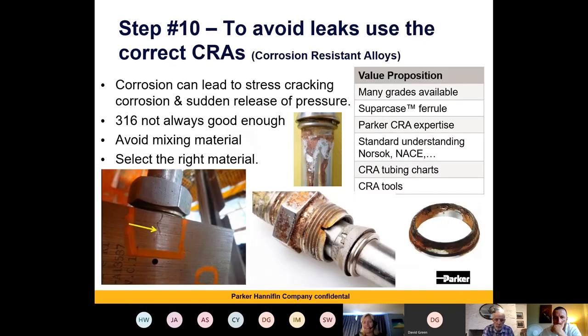Step 10: to avoid leaks, use the correct CRAs — corrosion-resistant alloys. Corrosion can lead to stress corrosion cracking, as you can see in this example of a huge manifold block where the material used wasn't suitable for the application; with salt exposure it caused stress corrosion cracking. If you see a system where the back of the nut shows a lot of rust or corrosion, this usually means either the back ferrule or the front ferrule has started to corrode. Rather than the swaging and locking of the fitting holding your pressurised system together, it's probably rust holding it all together. Engineers should keep an eye open for any rust showing out the back of a fitting.